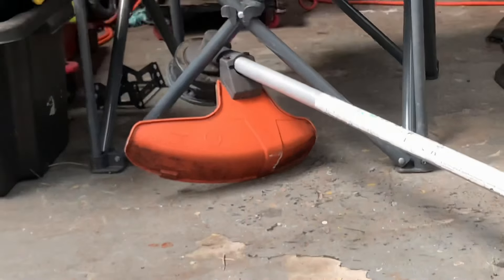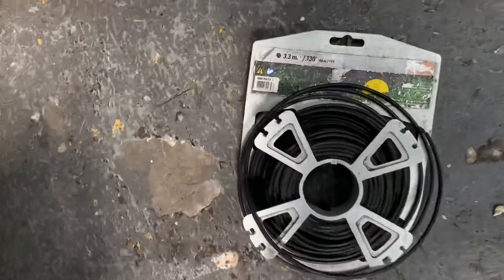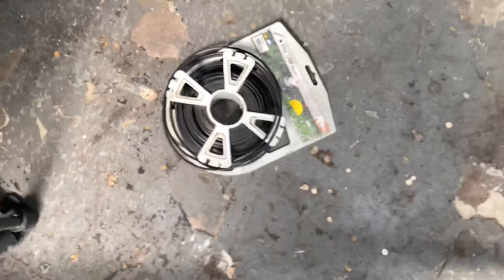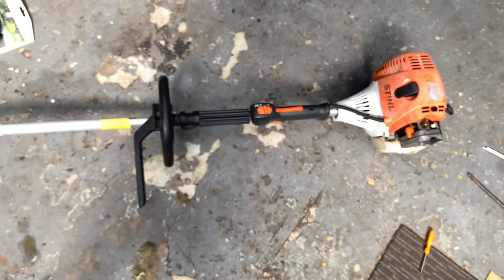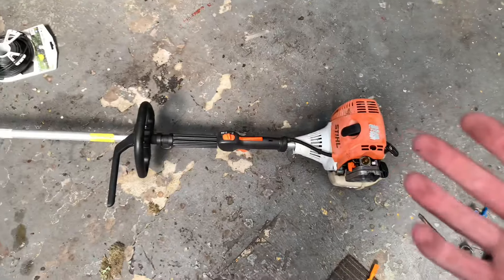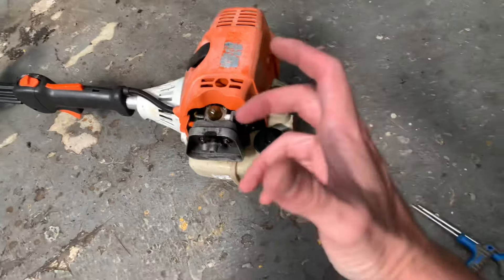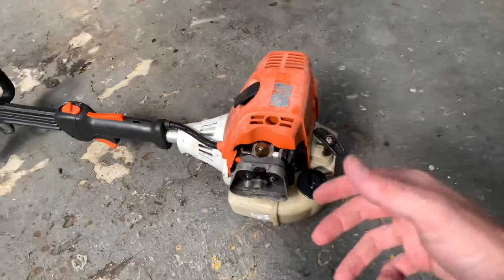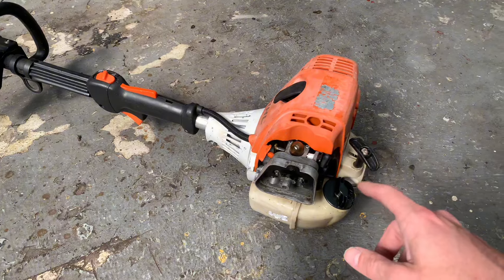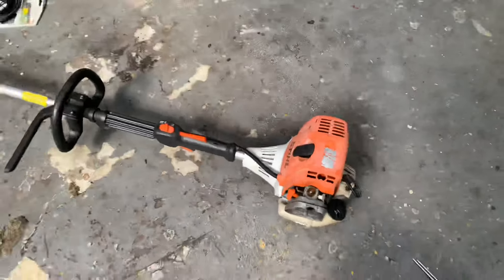The number one thing though: if you run bigger heads or a bigger line — like this one here is 3.3 mil, pretty thick — you start running a couple of feet of line in the head and it puts a lot of load on the head itself. If you run a heap of line on the spool it puts a lot of load on the head, and you'll start wearing out the lobe in the actual crank inside the motor because that's only a plastic lobe. If you continuously put load on that, you'll put a flat spot on it. That's the one thing that goes wrong because it's a plastic part — it's a consumable. It's only a cheap part to fix, but you've got to literally tear down the whole saw to fix that one part.